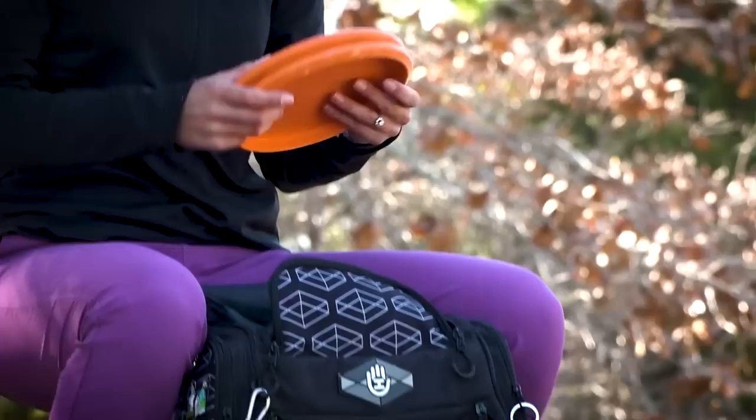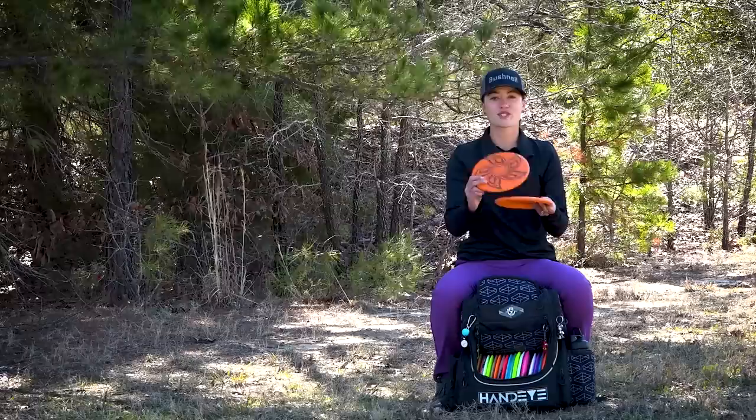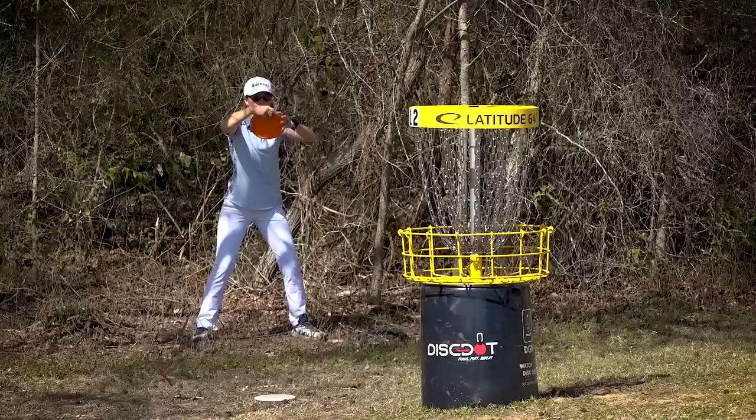To start off I'm gonna go with the putters. Right now my primary putters are the classic hard EMAC judges. I personally love a putter that doesn't have a lot of give, so these are pretty stiff. I have my sweet Lordi's on top and I'm personally putting with a straddle putt right now and these are just working.